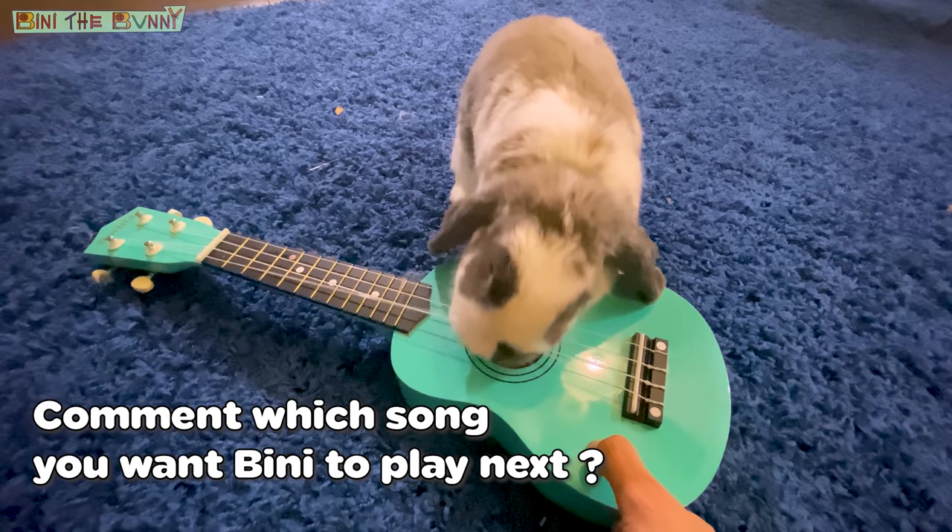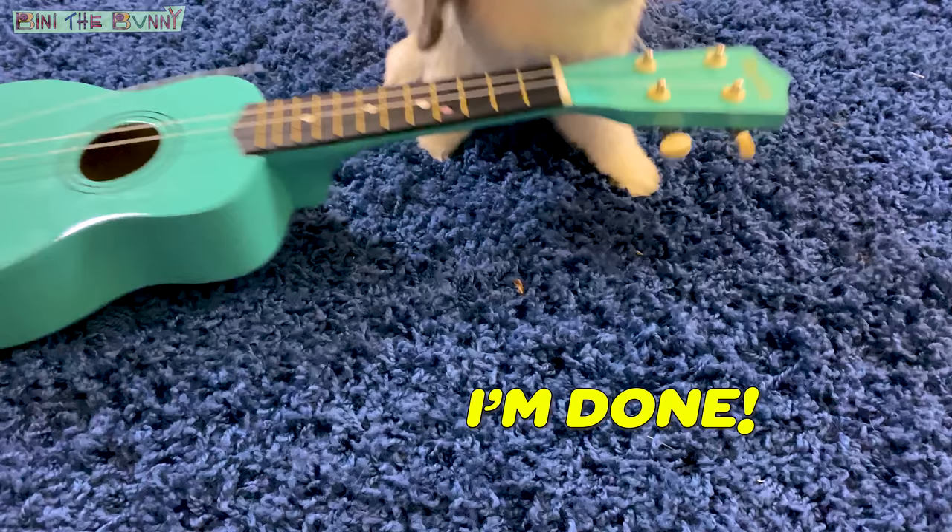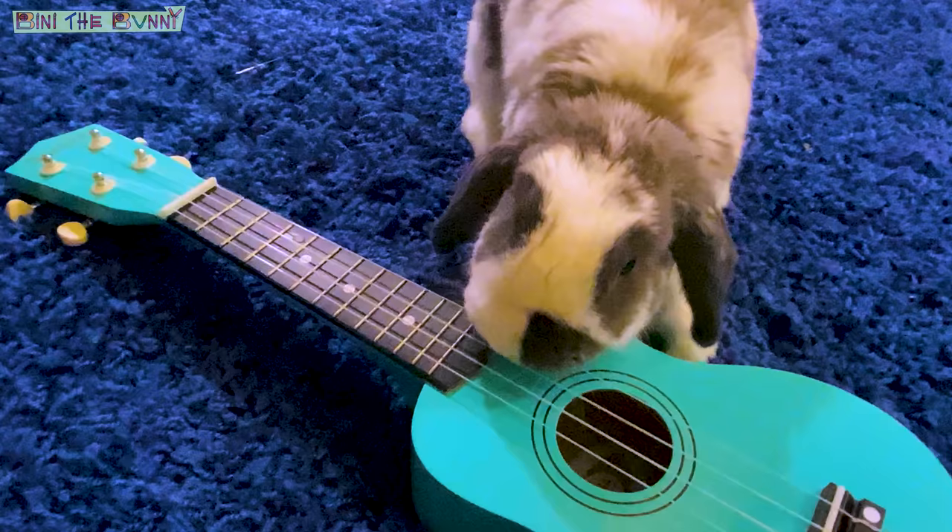Okay, let's start over. What? No! Bini! Bini! You owe me a new one.